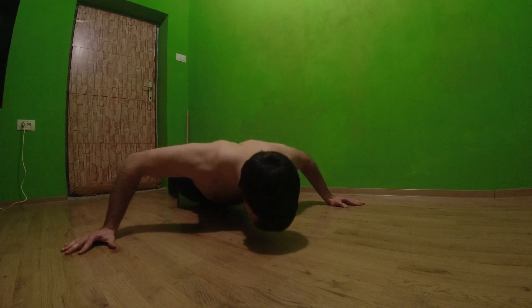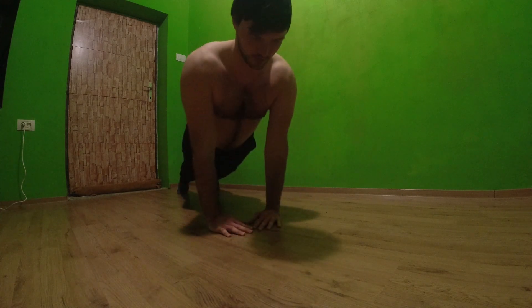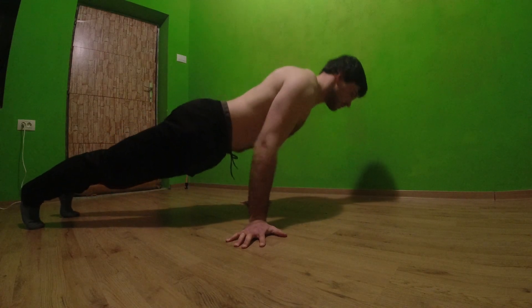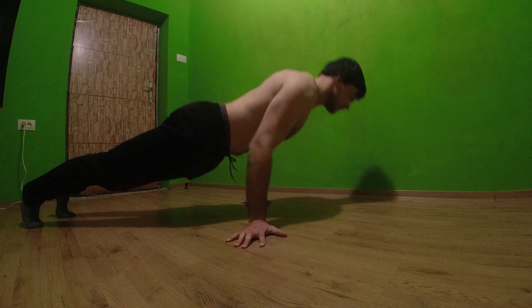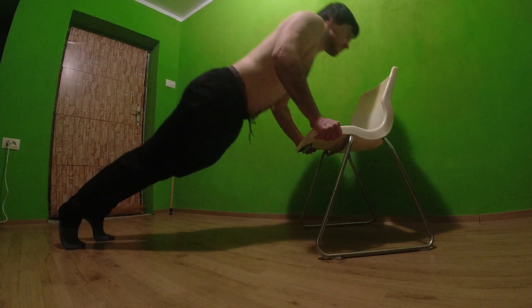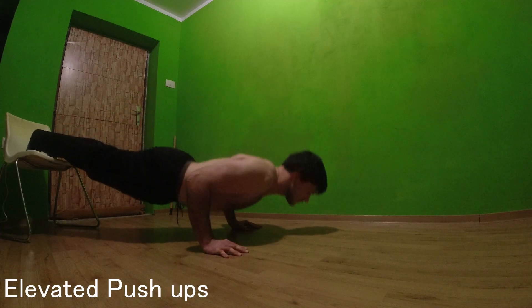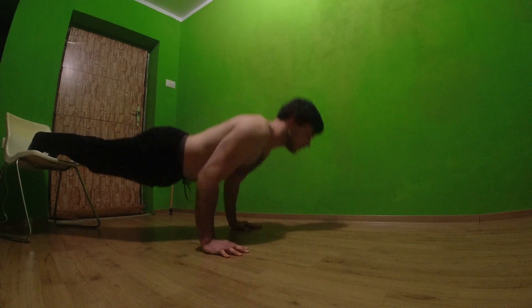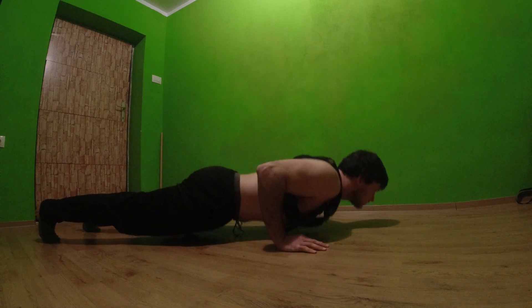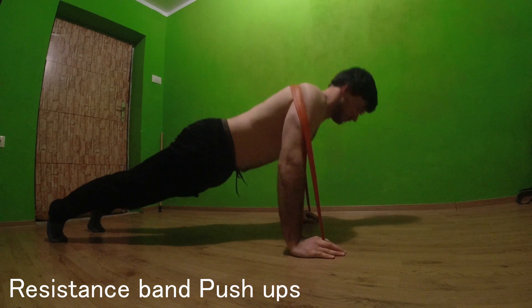Here we are starting with push-ups. You have hundreds of variations of push-ups — I just show some of them which I think are the best ones. If you are more intermediate, definitely use a weighted vest or resistance band or any kind of resistance to make it harder for better benefits.